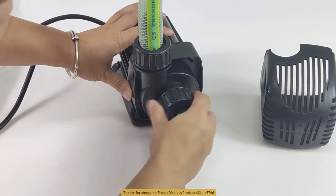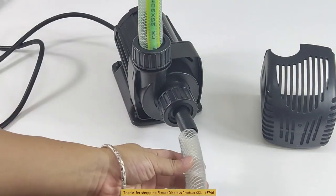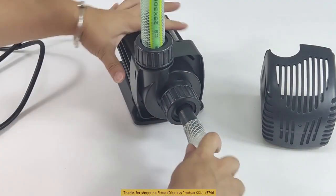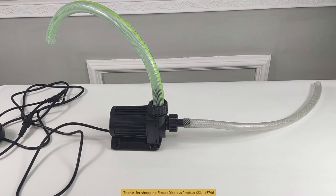I encourage you to browse FixtureDisplays.com for other products and services we have to offer. You can search 15796 on FixtureDisplays.com to locate this product.